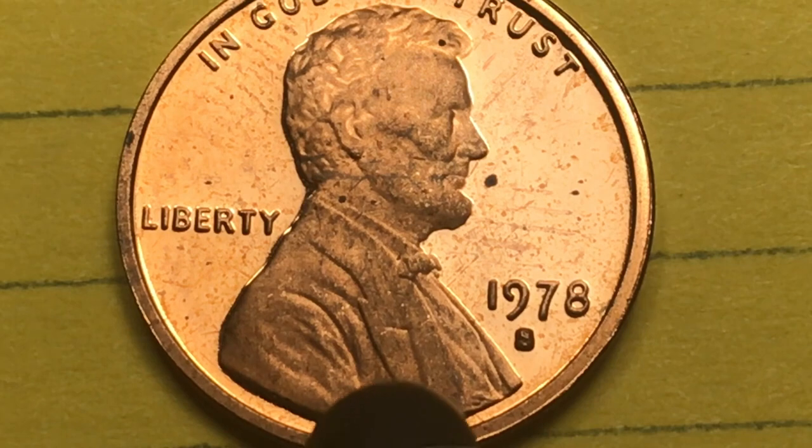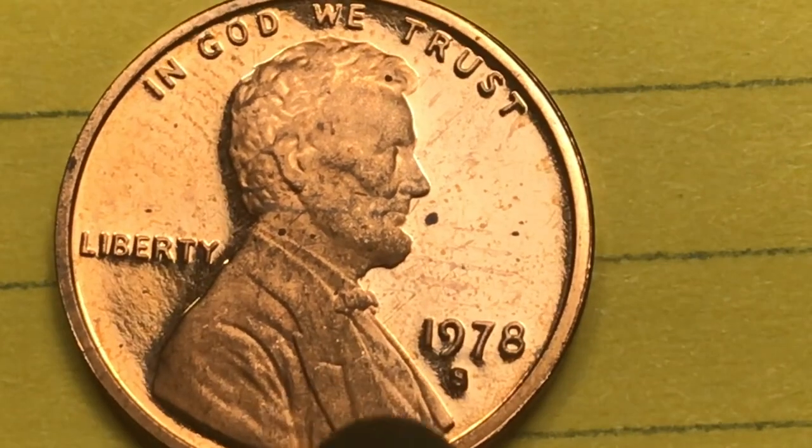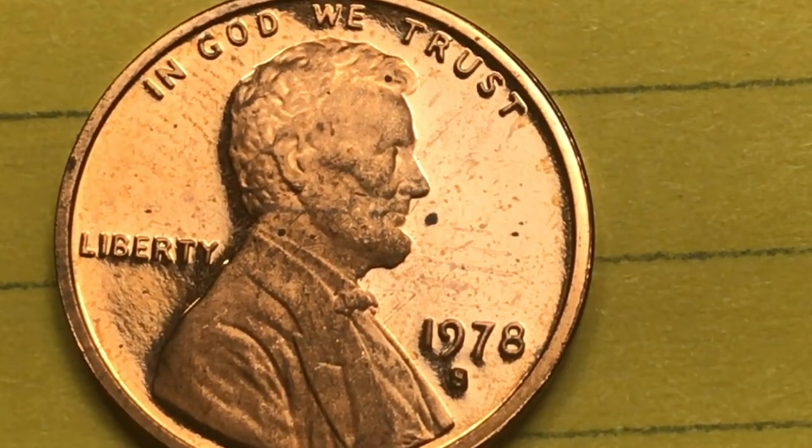In total they made 3.2 million coins at the San Francisco Mint, and they found 52 Proof 70 Deep Cameos that go for about $4,000 each.